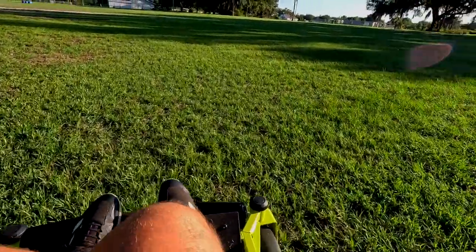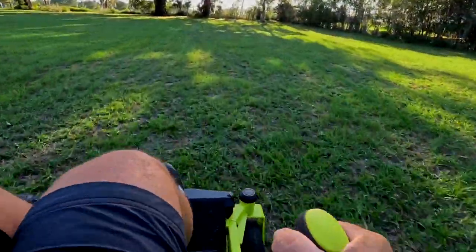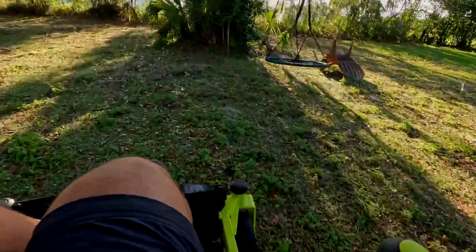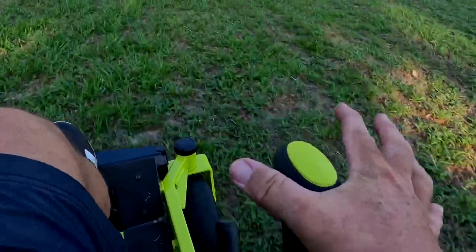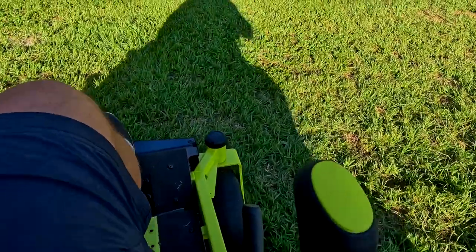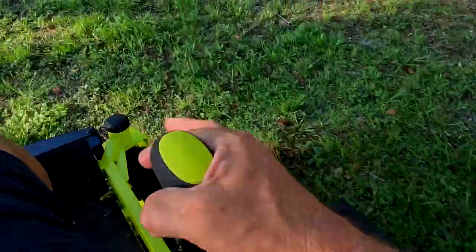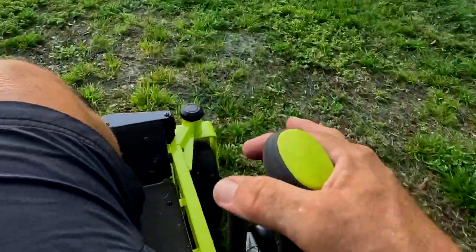Getting this mower to track straight takes a little practice initially, but after about 30 minutes of runtime it becomes very natural. The key is not gripping the joystick too hard — just gently grasp it and provide the input needed, similar to how athletes are told to keep a baseball bat in their fingertips rather than squeezing it tightly.